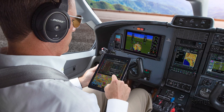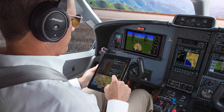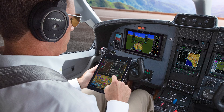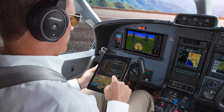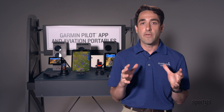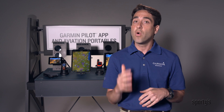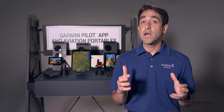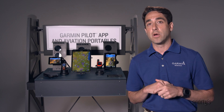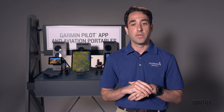Garmin Pilot is one of the most comprehensive electronic flight bag apps in the market — everything from pre-flight planning and in-flight navigation to post-flight logging and analysis. It's your one-stop shop for everything you're doing in the air. The Garmin Pilot team has been on a roll providing feature requests that you've asked for into the application, and we've got two or three more that we're going to bring to AirVenture that we'll talk about in more detail there as well.